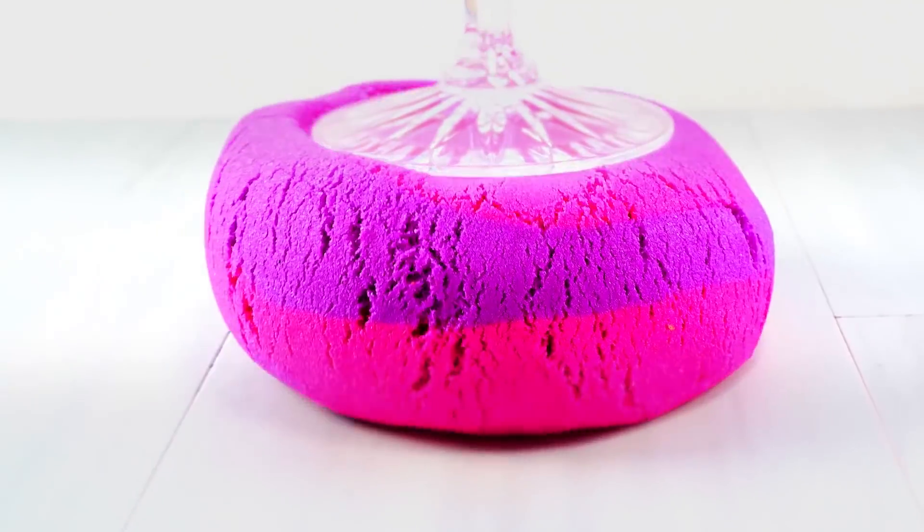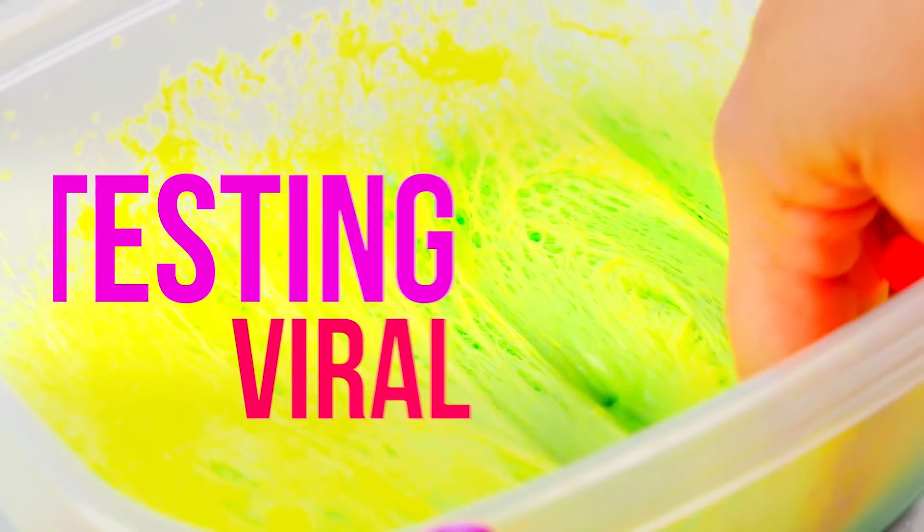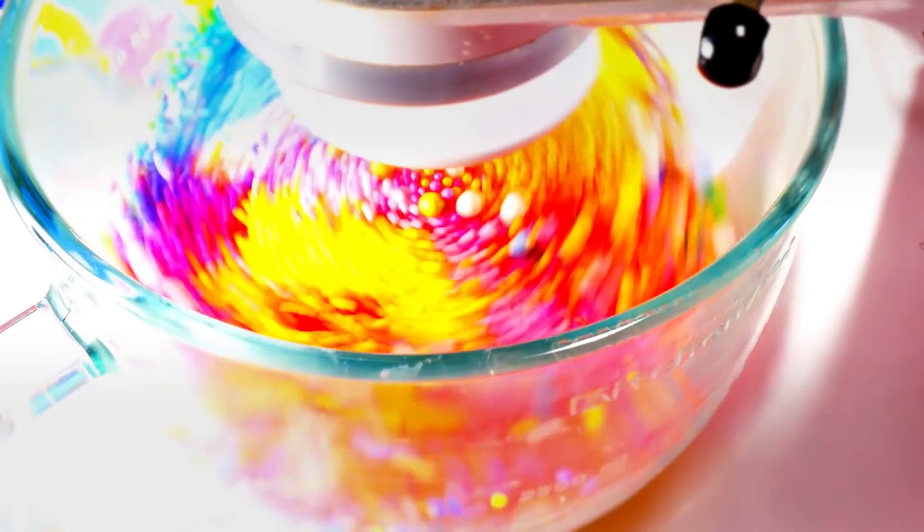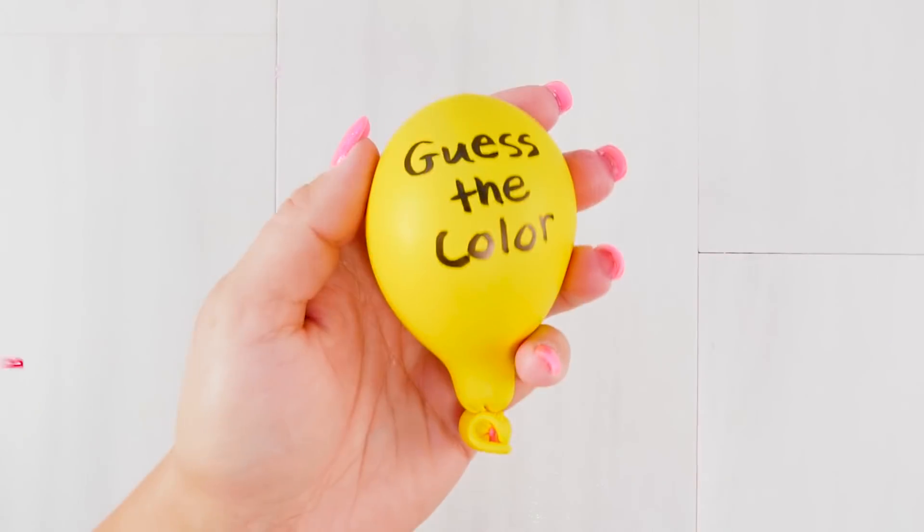What's up slime squad! Today I'm going to be recreating some viral slime trends - and actually not all of them are slime. I'm going to be cutting some floral foam, showing you how to make a slime scape, and I'm using my stand mixer again, which is amazing. You don't want to miss it.